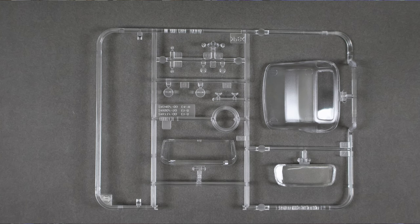The mold line is hard to see but it is there where the gap between the headlights and the grill opening, and you will need to clean that up. The clear parts are really nice — they're all very nicely molded and there was no distortion on them that I could see.